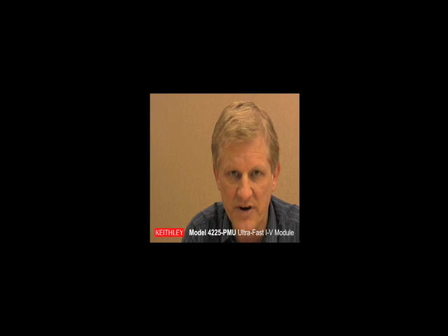Hi, my name is Lee Stauffer of Keithley Instruments, and I would like to introduce to you the latest measurement performance enhancements to the Model 4200 Parameter Analyzer. Our new Model 4225 Ultra Fast IV Module integrates high-speed voltage source capability with fast current and voltage measurements, all in the Model 4200 SCS easy-to-use test environment.